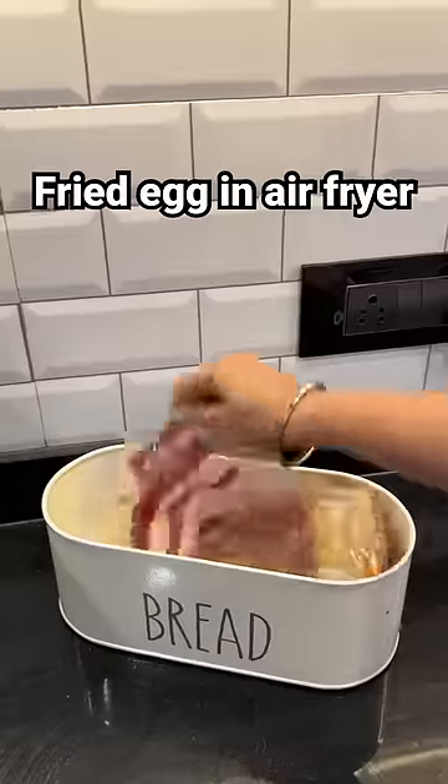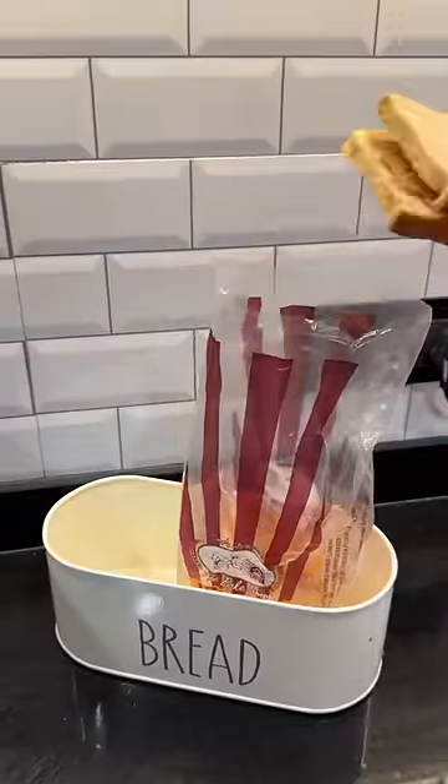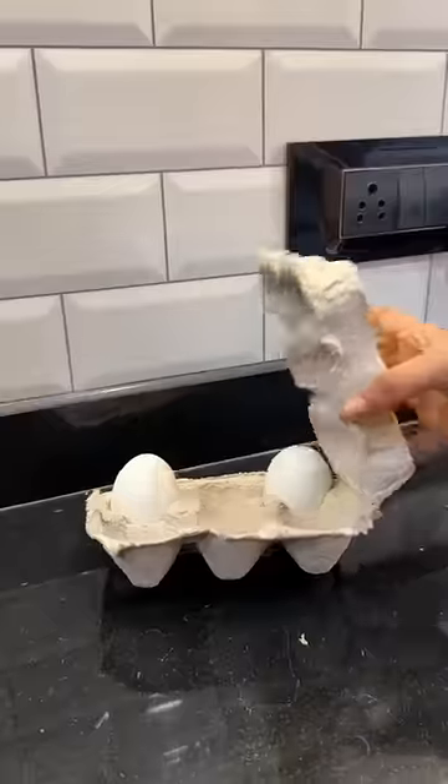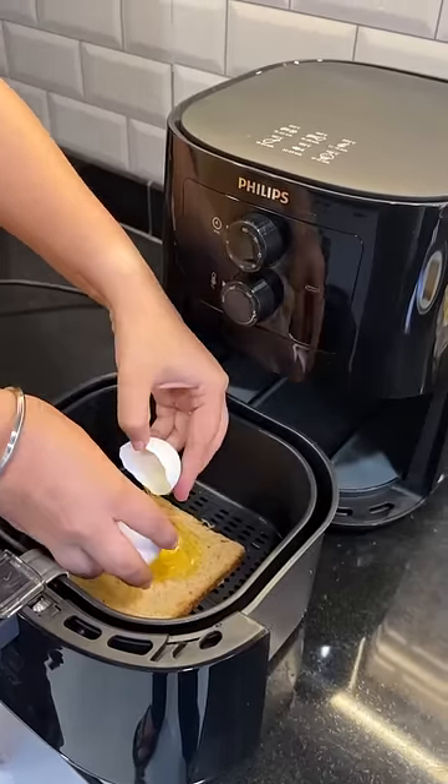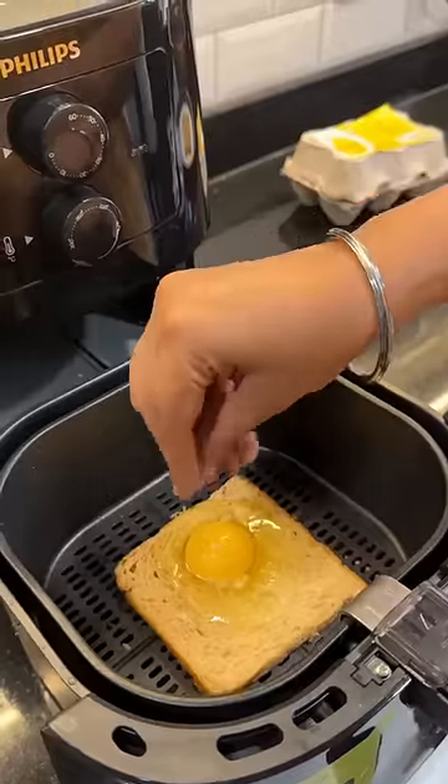My mom gave me an air fryer and I didn't use it until now, so let's make it inauguration today. I'm going to make a simple recipe. I'm going to throw a bread in the middle of it and I'm going to throw an egg in the middle of it.